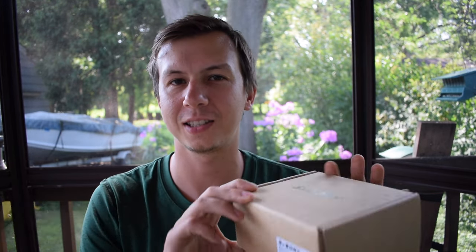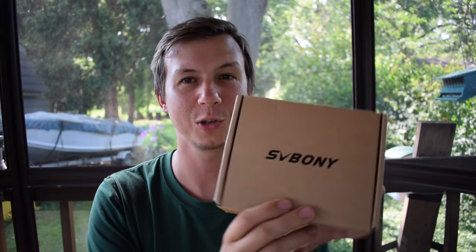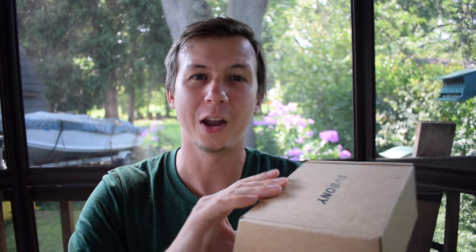Hey everyone, this is Derek from Badgerland Birding. Today we have the Svobani SC001 scope adapter. This is something that you can take out, connect your phone, put in your scopes, and then you can actually see the scope image on your phone — or at least that's how it's supposed to work. We're going to do an unboxing of this today, and then hopefully down the road we'll be able to test it as well.